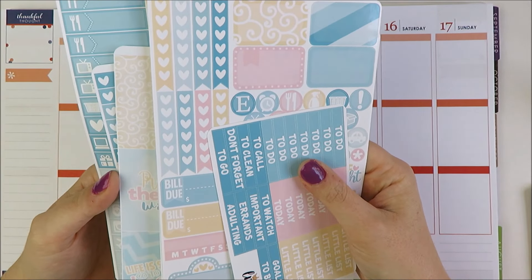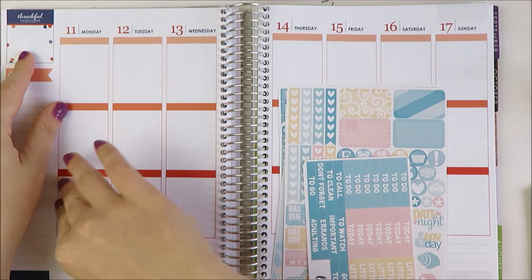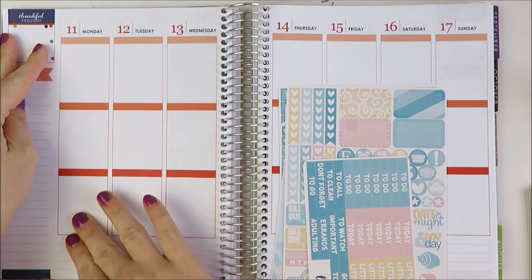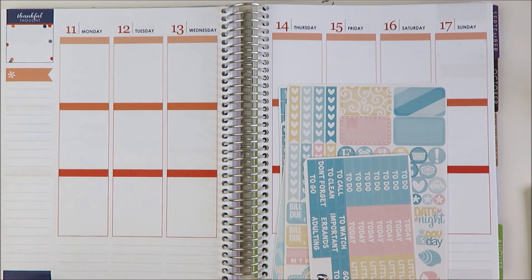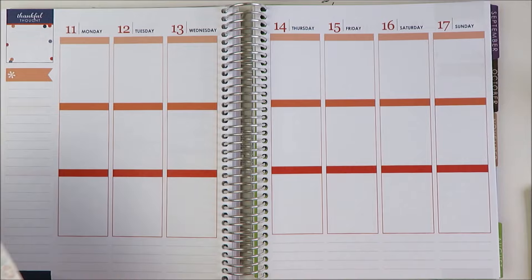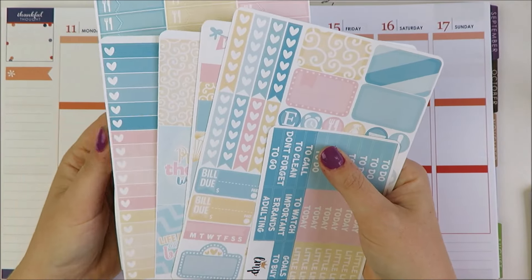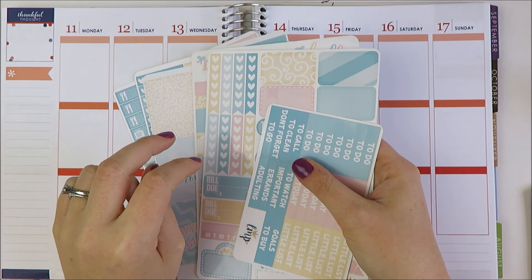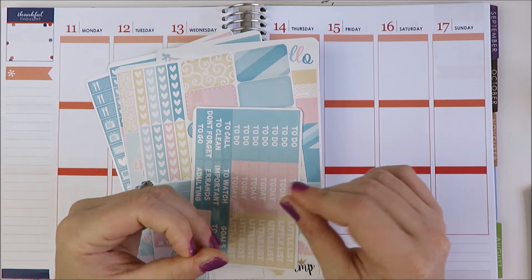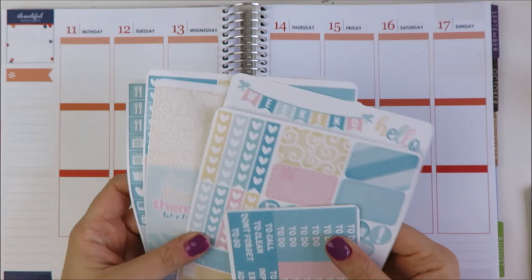I'm going to try and do something that's more white space heavy. And instead of doing to-do lists in one section with my 'today' and 'little things,' I'm going to do it more in the order of my day. I might not put a to-do list on every day — especially on Saturday and Sunday since I'm going to be on vacation. It's definitely going to be similar to my experimental mock plan with me using Willowfield's leftovers. I'll try to remember to link to that below.